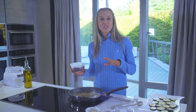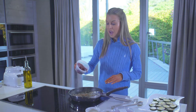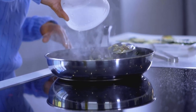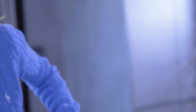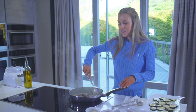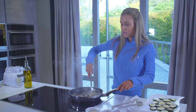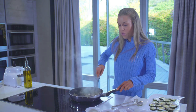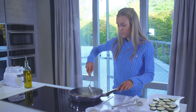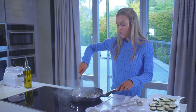Our shallots have cooked down now — they're lovely and soft. I'm going to add in a quarter cup of black olives that I've literally just sliced in half. This really does have all the flavours of the Mediterranean. I'm going to give that one minute for the olives to heat through.